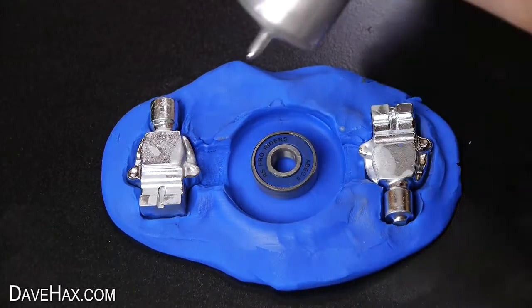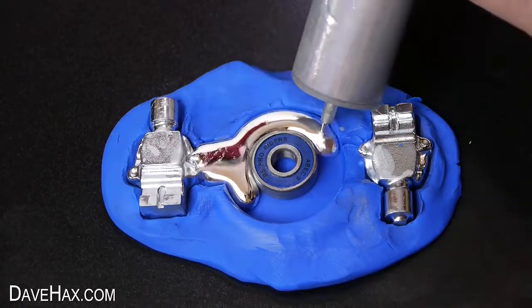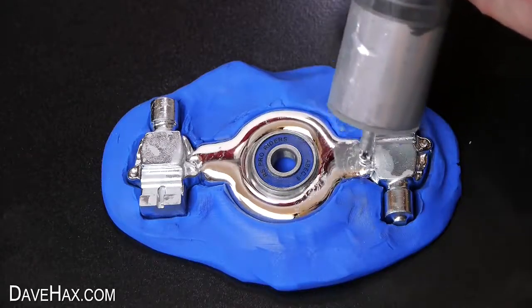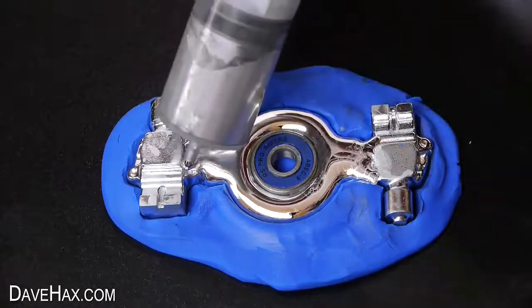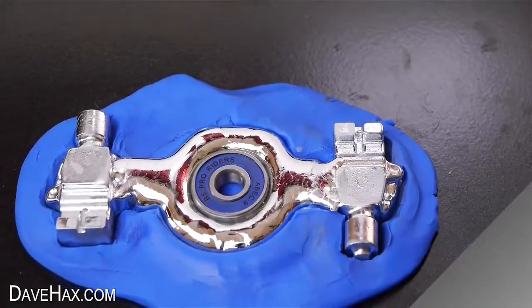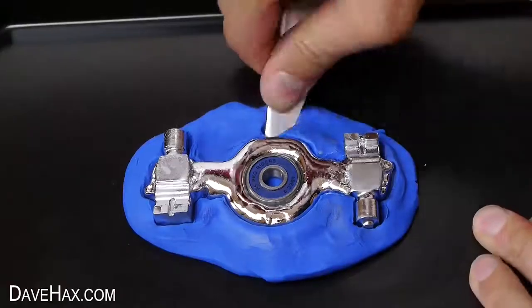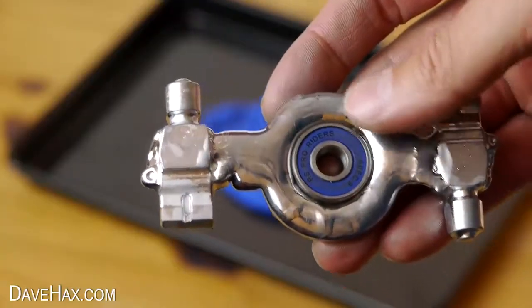When you're done you can fill the mould up with liquid gallium. The idea is this will bond to the figures and it will all set as one piece. I left it to cool down to see what we get, then carefully removed it from the mould. And that's our spinner complete.